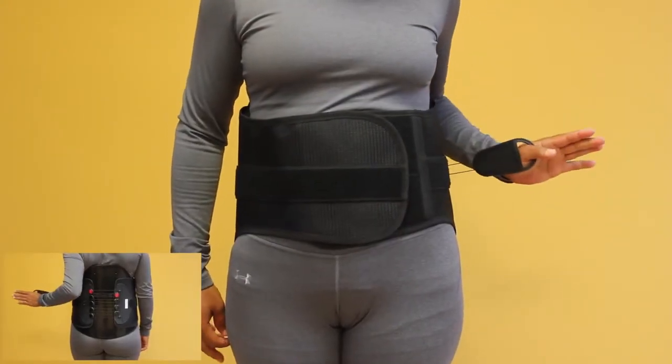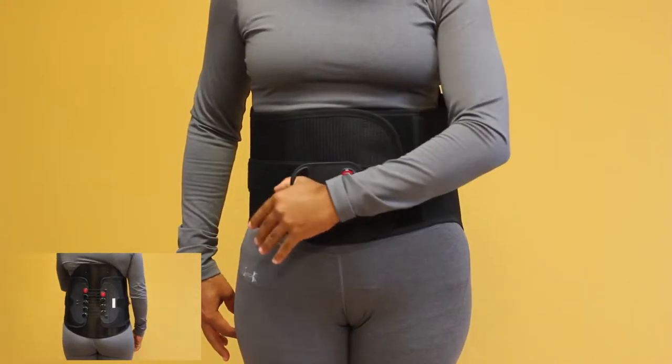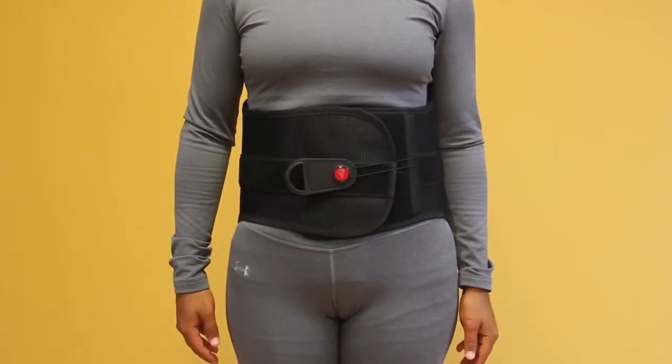Center the two ends of the pulley device on the posterior panel and wrap the sides around the abdomen, with the right side overlapping the left side.